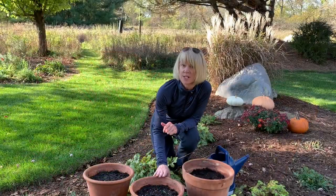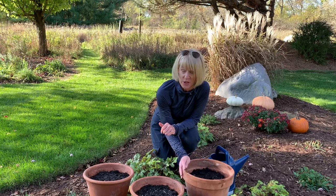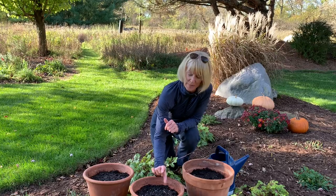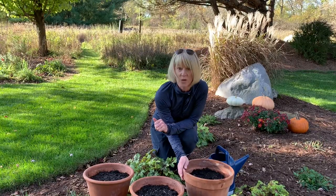Once it cools down a little bit more in the next week or two, I'll move these into my unheated garage where they will spend the winter. Then come spring, when you start to see some growth popping out of these, I'll bring them out, give them a really good drink, and put them in a sunny location.